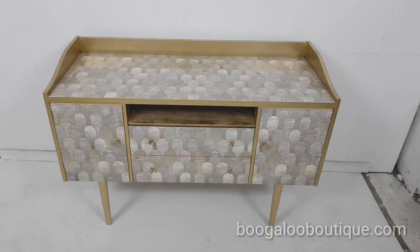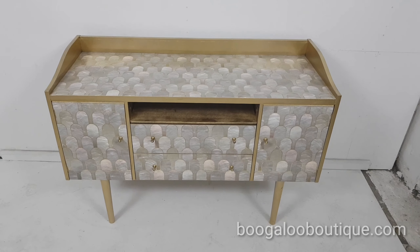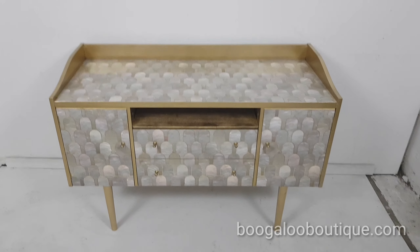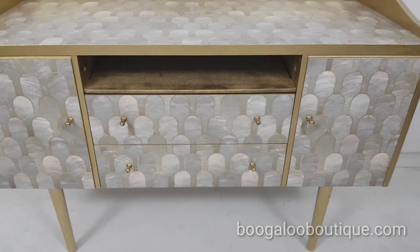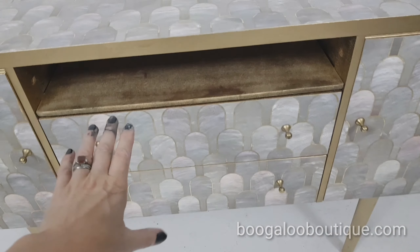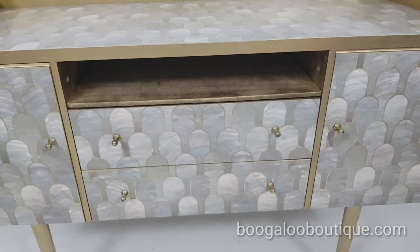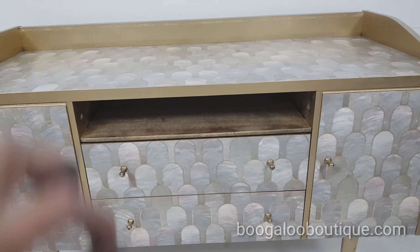I just wanted to show you our beautiful TV unit — this is a commission piece. What we've done is taken the top drawer out, sprayed it gold, and then you can put your TV satellite box in there. We'll drill a hole in the back so the leads can go out at the back.